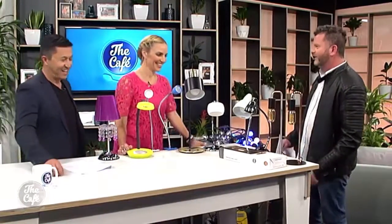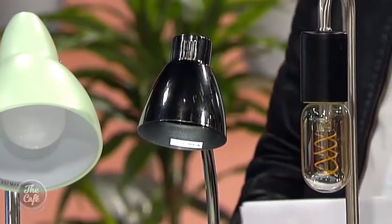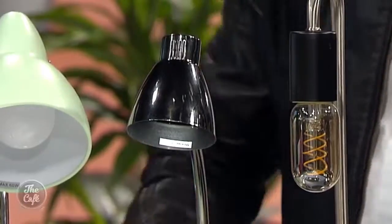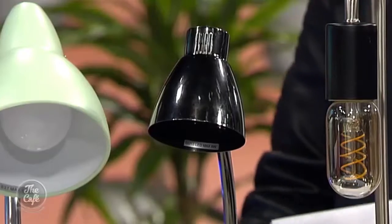Next we have the Nex. This is in gun metal and it comes in four colors. What I really like is the little touch feature — you just touch it to turn it on and off. Great in the middle of the night.